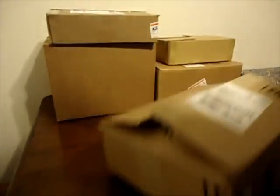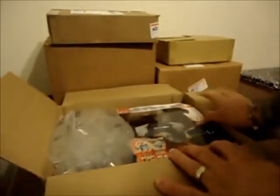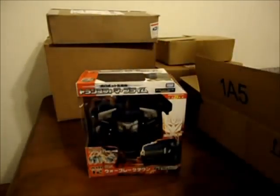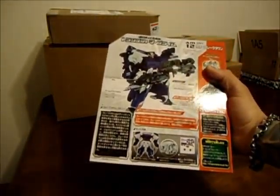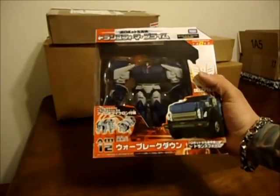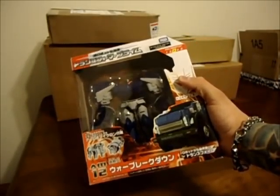Most of the stuff I got is Transformers, so if you're expecting Gundam, I'm sorry. Here's the first box — this was an Amazon impulse buy. This is the Transformers Prime Breakdown. I had to get it after watching a couple reviews. Once I found out they weren't going to have this mold in America after that interview at San Diego Con, where they basically said the mold's out there but there's no intentions of it coming to America, I had to grab it. This and the Swerve are probably going to be the only two Japanese Primes I purchase other than the regular Arms Micron Deluxe guys.